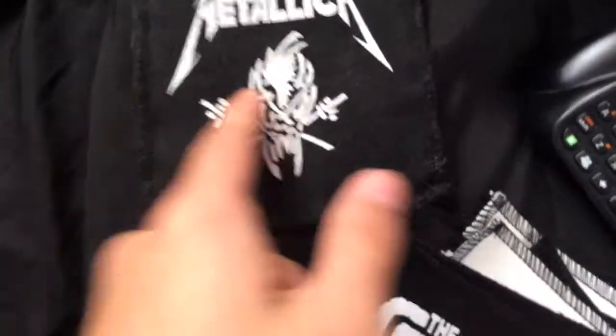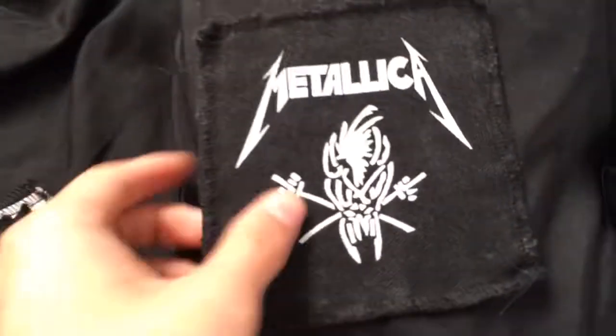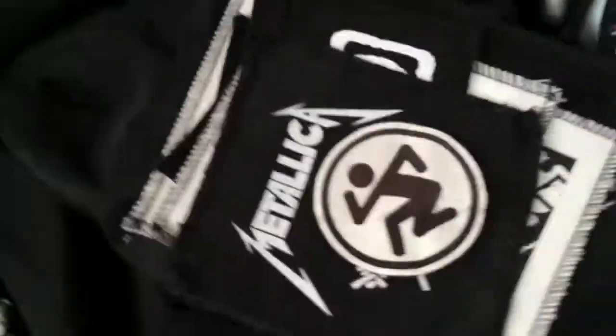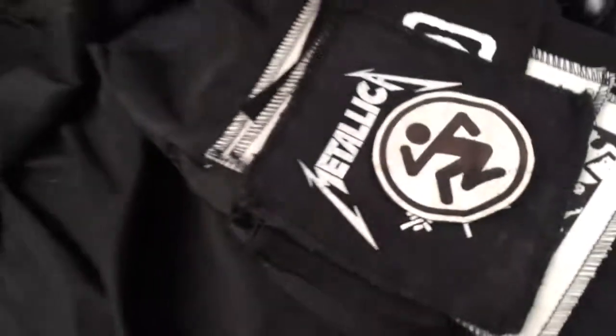This Metallica one was actually on my pants before, but yeah — there's the Metallica one. So this Metallica patch will be on my pants with the rest of these. So there's that.